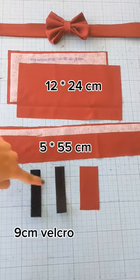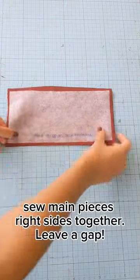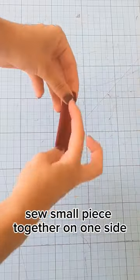How to sew a bow tie: cut the pieces, get some velcro, and sew it to the ends of the long bands. Sew both right sides together with velcro on opposite sides, but leave a gap. Sew this together too, then turn inside out.